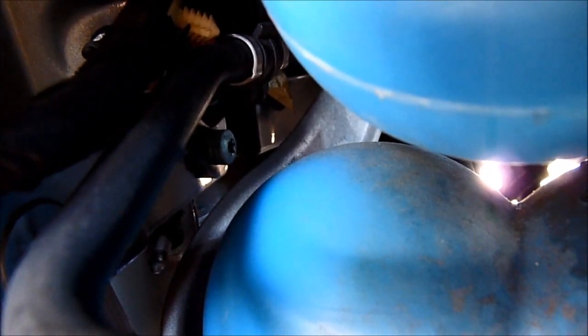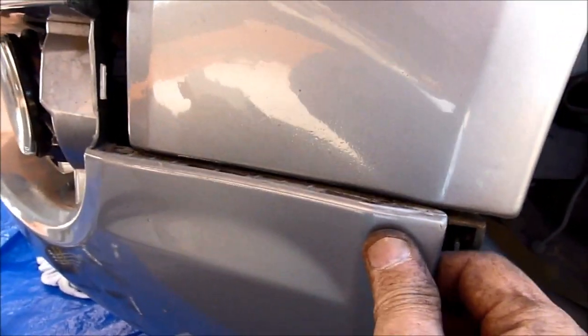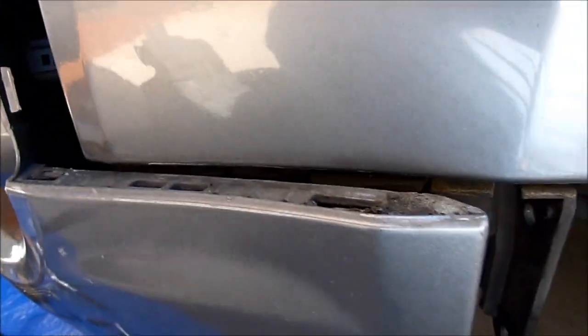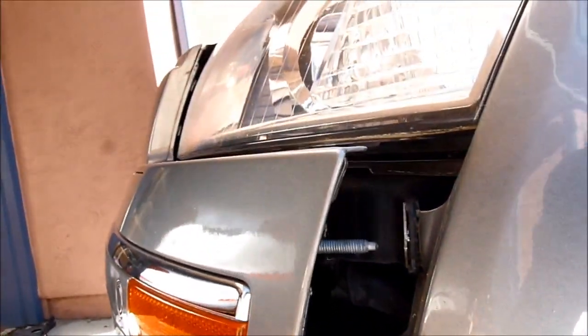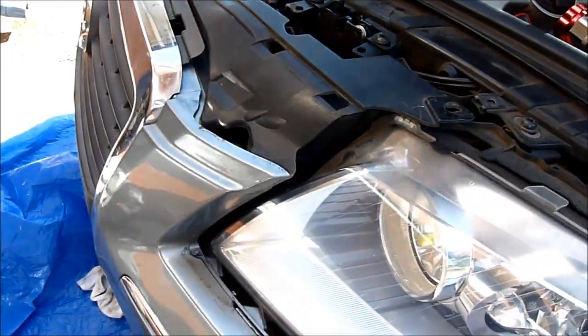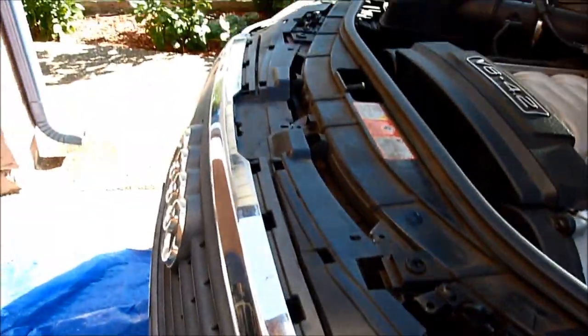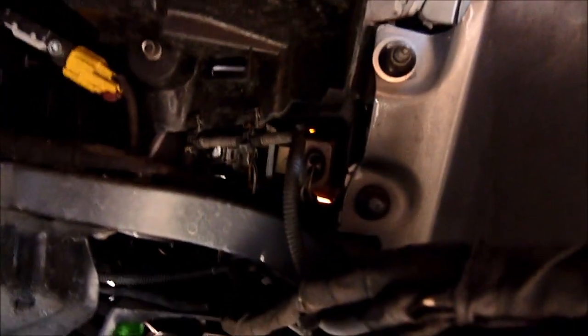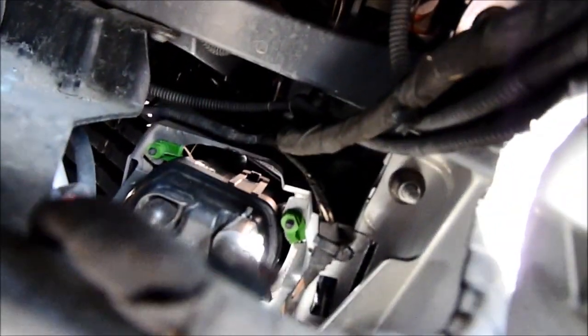Whoever did the bumper before didn't put the nuts in. You pull this one out and then push it forward. We're going to do the same on the other side. There's the front bumper cover — it's called a bumper cover. On the passenger side it's easier to see those three nuts.